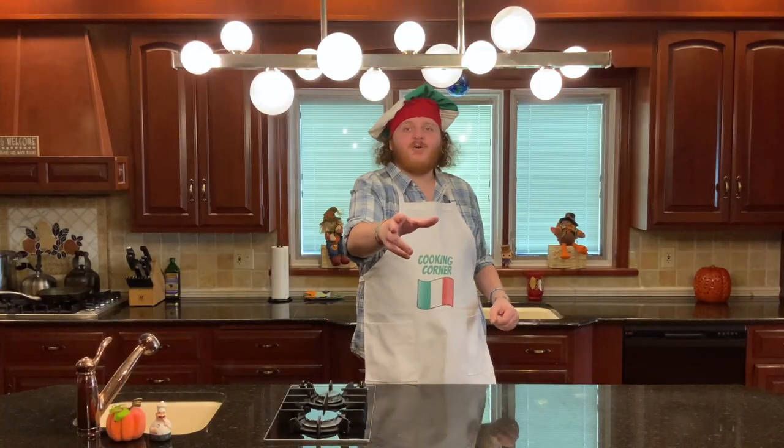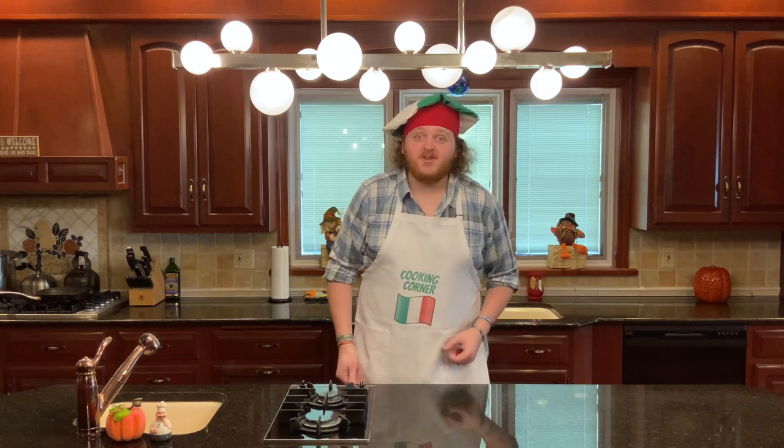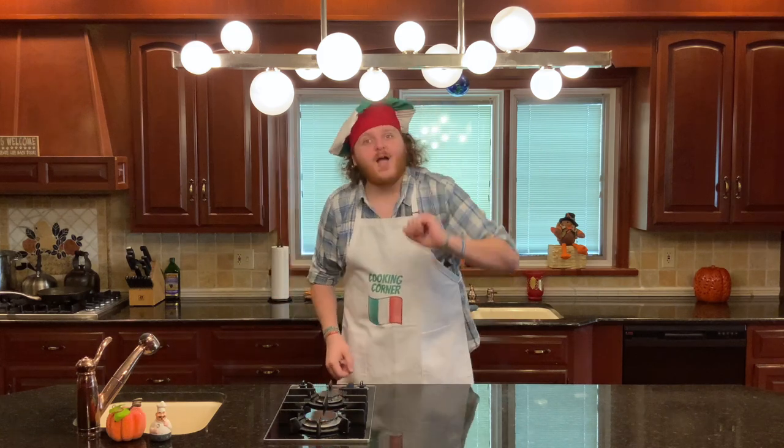Hello everyone and welcome to Cooking Corner with Giuseppe Cremiroli. It's a week before Thanksgiving, so today we're going to be showing you how to make an American tiramisu, otherwise called a dessert lasagna, to wow your family.